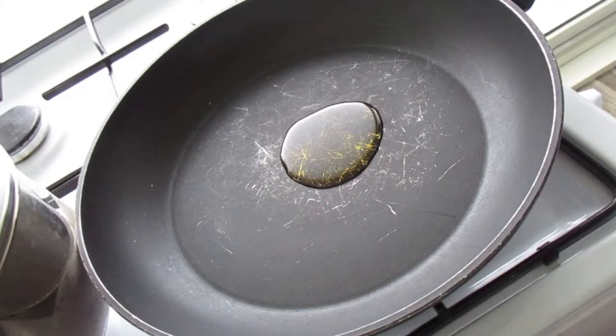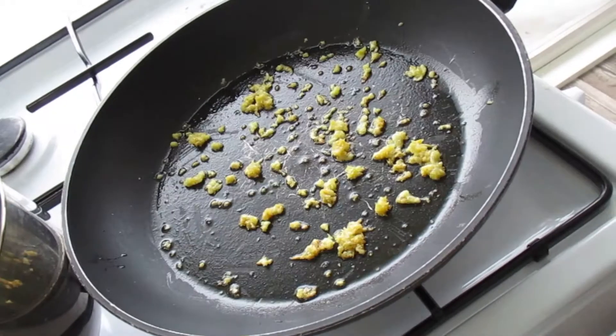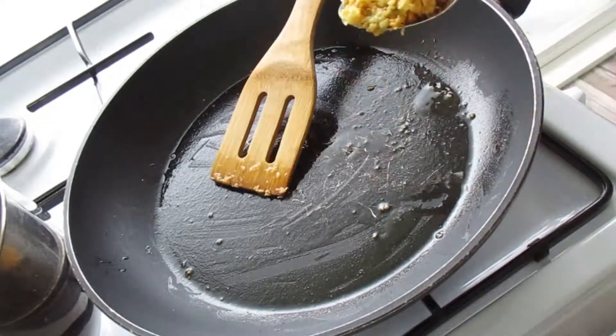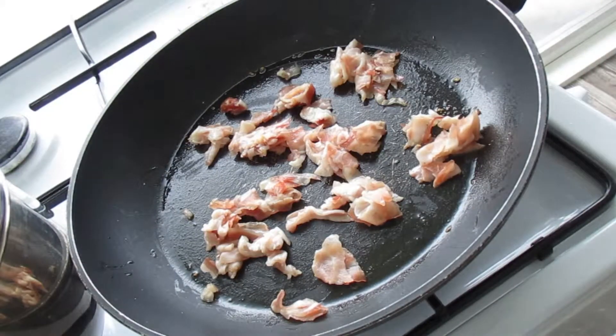Heat the olive oil in the pan and saute the garlic until it turns light brown. Remove the garlic from the pan and fry the pancetta on the same pan.